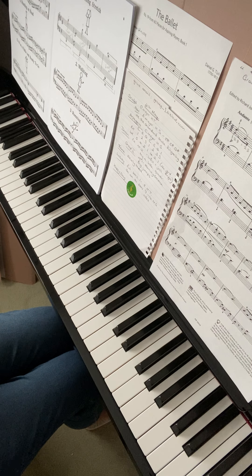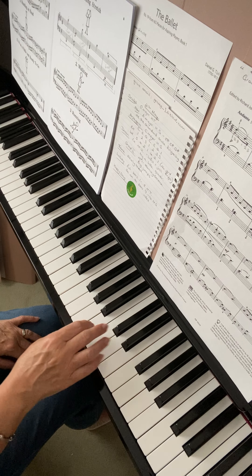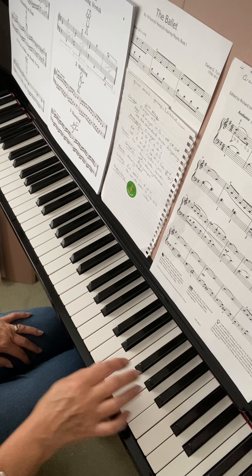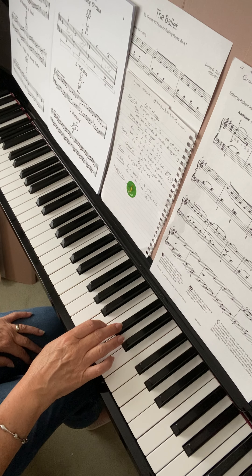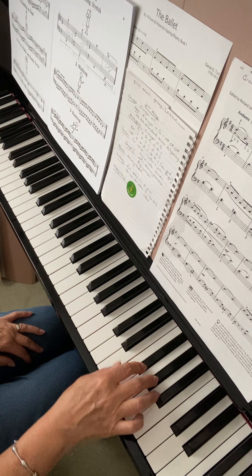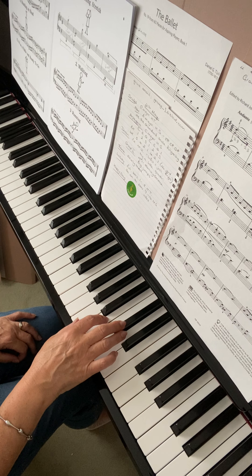A major is a new scale this week. We've got C sharp, F sharp, and G sharp. No different fingering here — it's your standard scale fingering. I'll do one hand at a time.